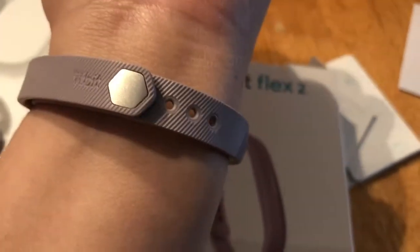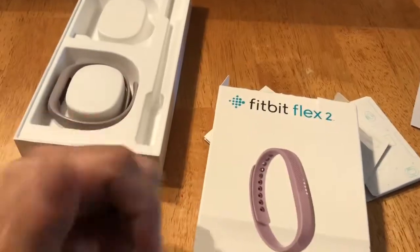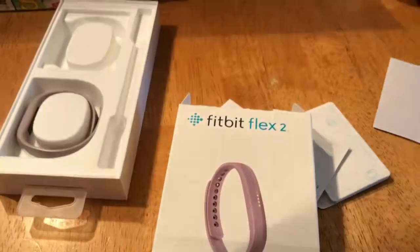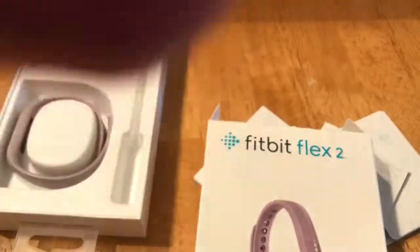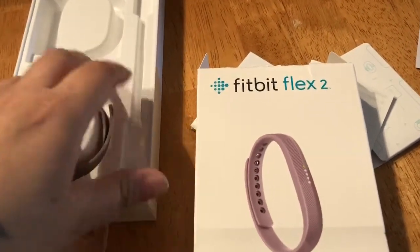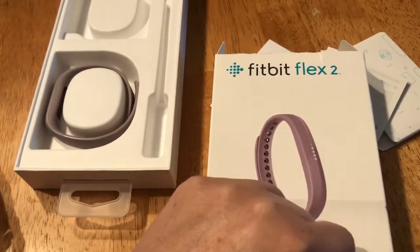I hope my skin doesn't get irritated with the little metal band on there. I was wearing this earlier today when I was walking with my friend at Target — I keep putting my finger in the way.